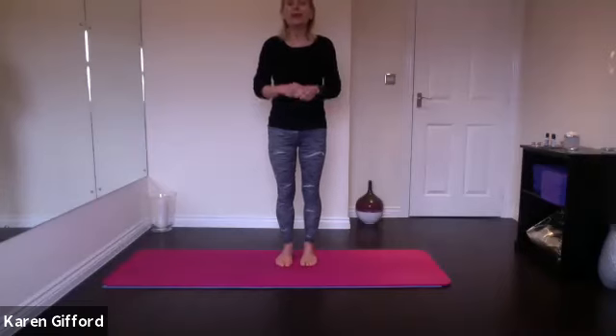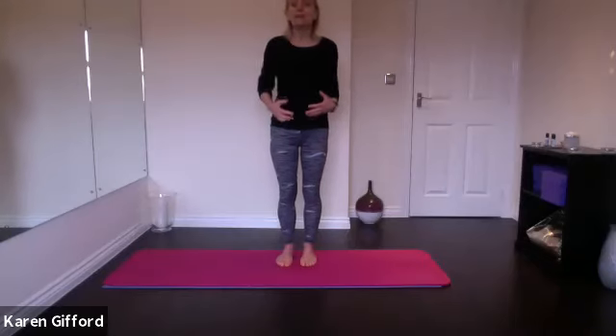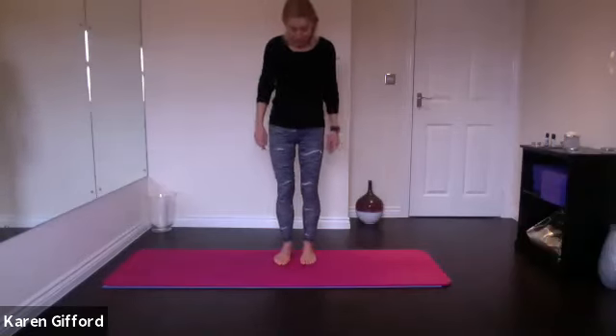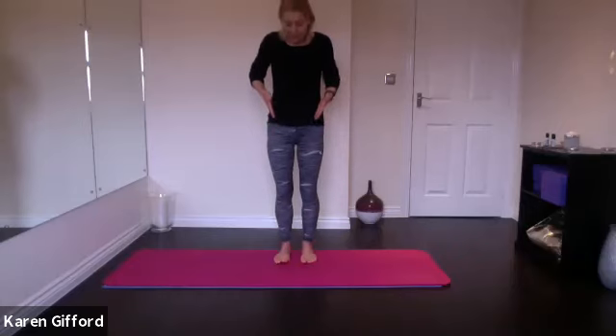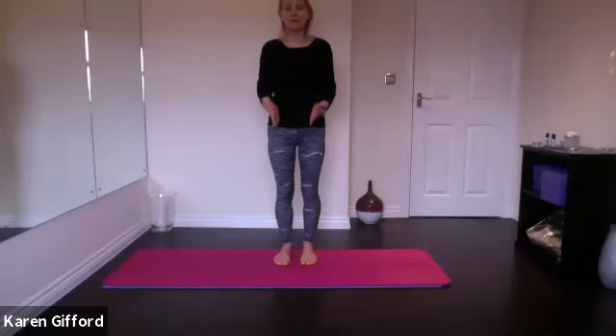Otherwise, we will get going. As normal, I'll do a standing warm-up just to get our bodies nice and warm, getting our spines moving in all different directions before we go down onto the mat. So we're going to set ourselves up in our standing neutral position, making sure that we're standing with the heels underneath the bony parts of your hips.